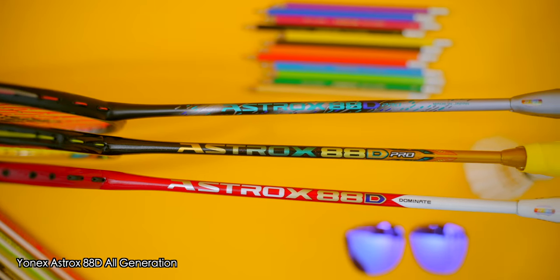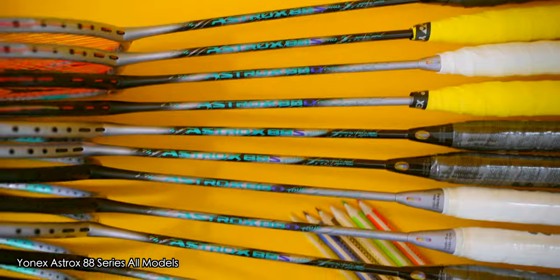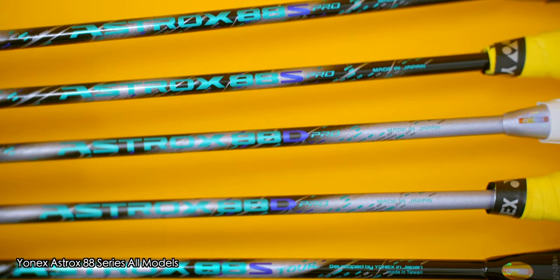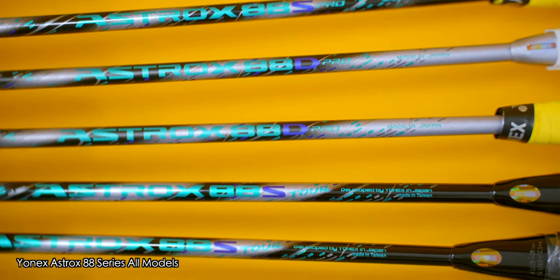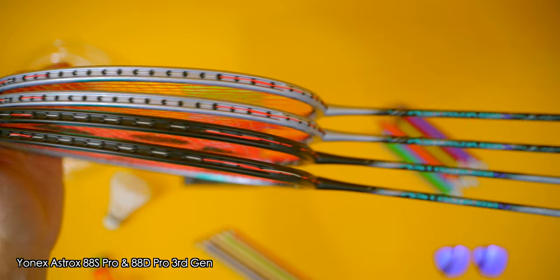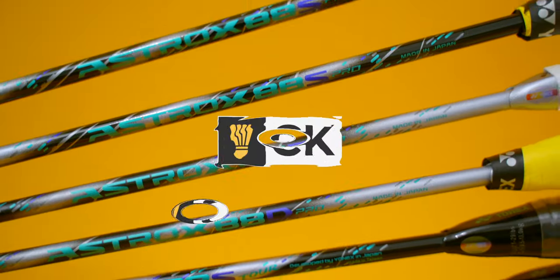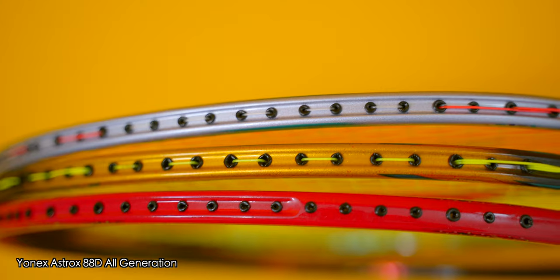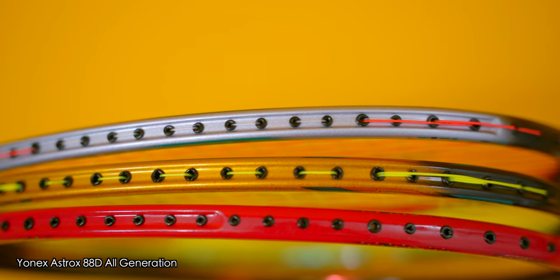This is the third generation of the Yonex Astrox 88 series, and there are a total of 11 rackets in this entire range, including both the 3U and 4U rackets. I cannot believe it's actually been 3 years since the second generation of Astrox 88s was released. In this video, I'll be focusing on the flagship badminton rackets of this series — the Astrox 88 S Pro and the Astrox 88 D Pro. Here's a quick list of things which are different on the S and D Pro models compared to each other, as well as the differences when compared to the previous generation.